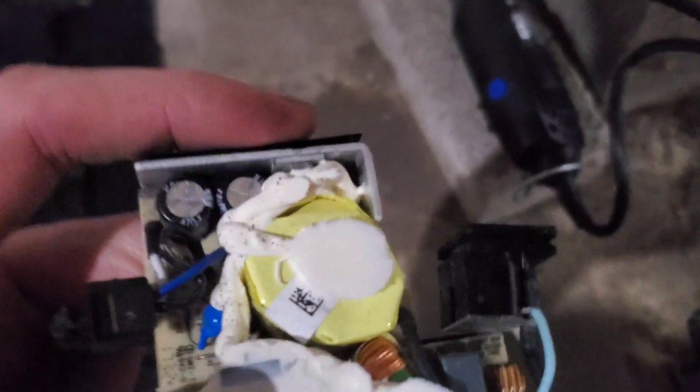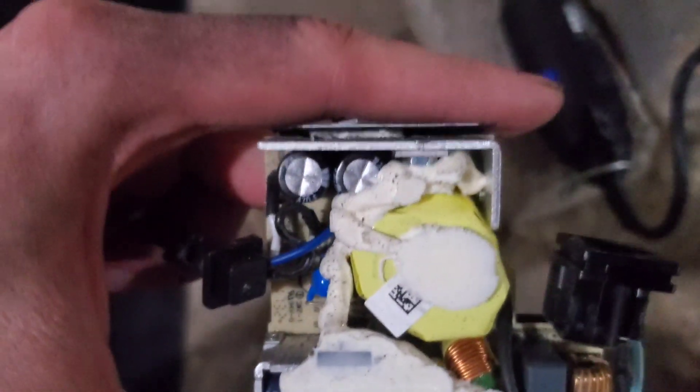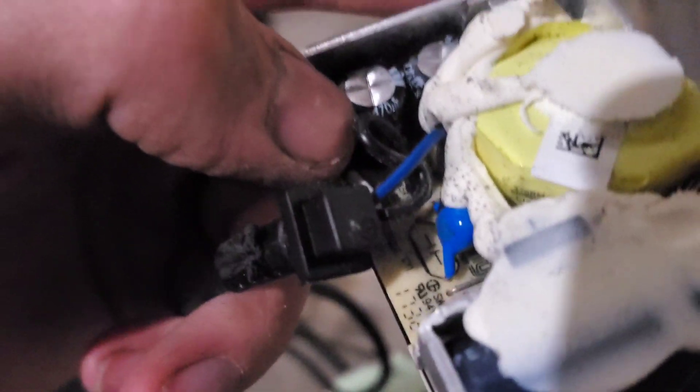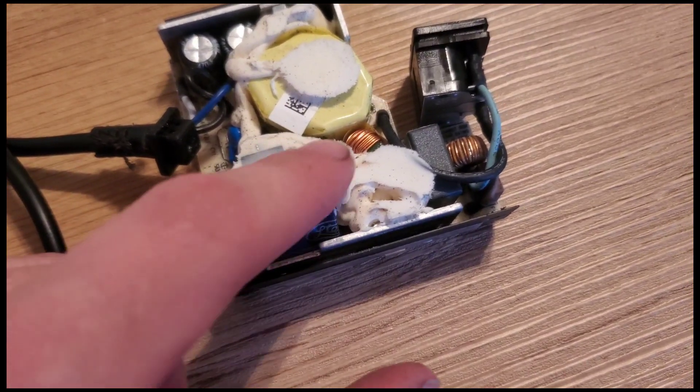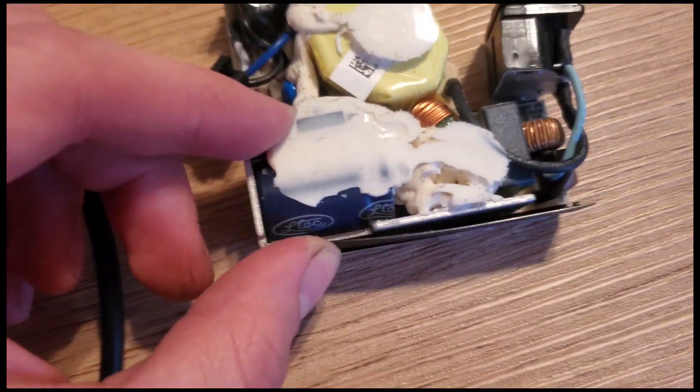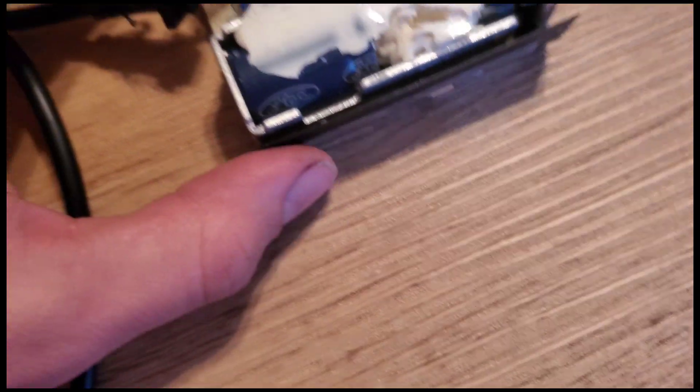There's all kinds of adhesive to keep everything together. Immediately I can see this big yellow thing which I think is the main transformer, and right next to that there are some capacitors. I just noticed this big capacitor here hiding underneath the glue - you have to be careful of those because especially since this runs on 120 volts, it could store a lot of energy.